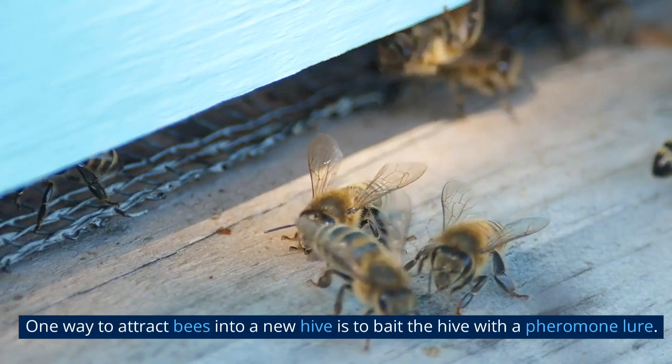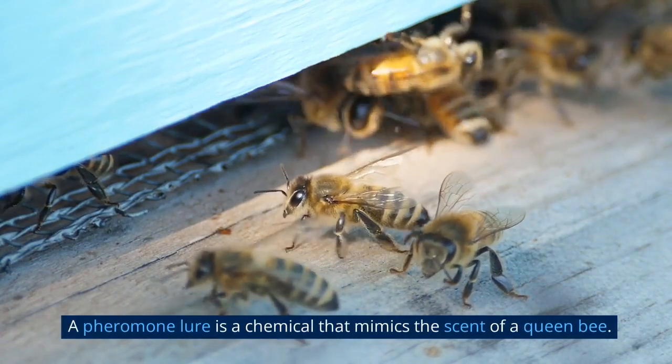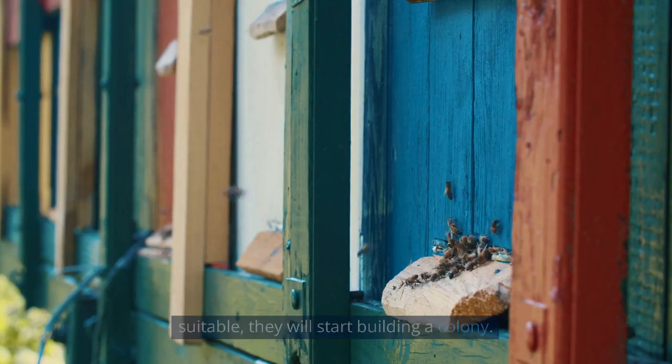One way to attract bees into a new hive is to bait the hive with a pheromone lure. A pheromone lure is a chemical that mimics the scent of a queen bee. This scent attracts worker bees to investigate the hive, and once they find it suitable, they will start building a colony.